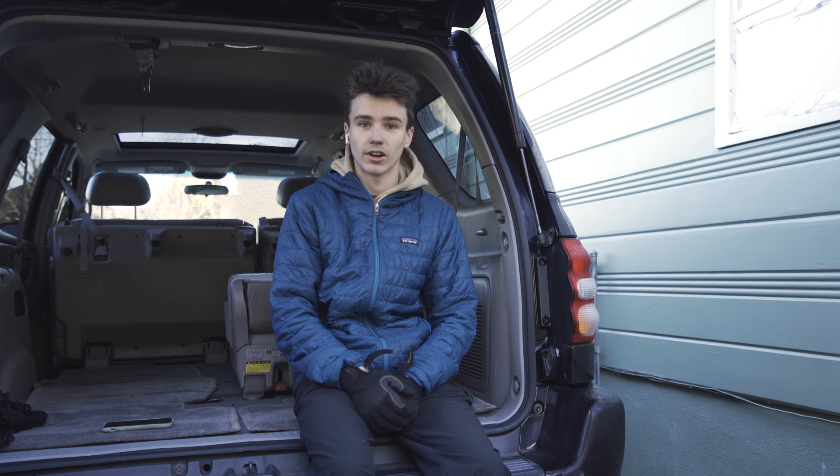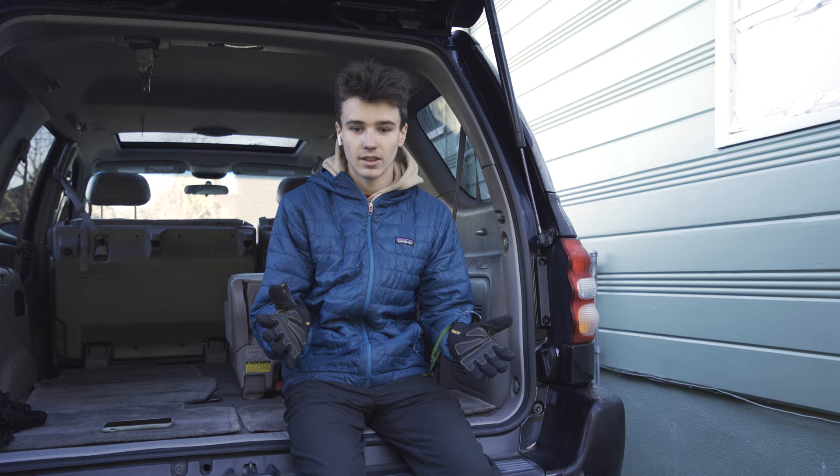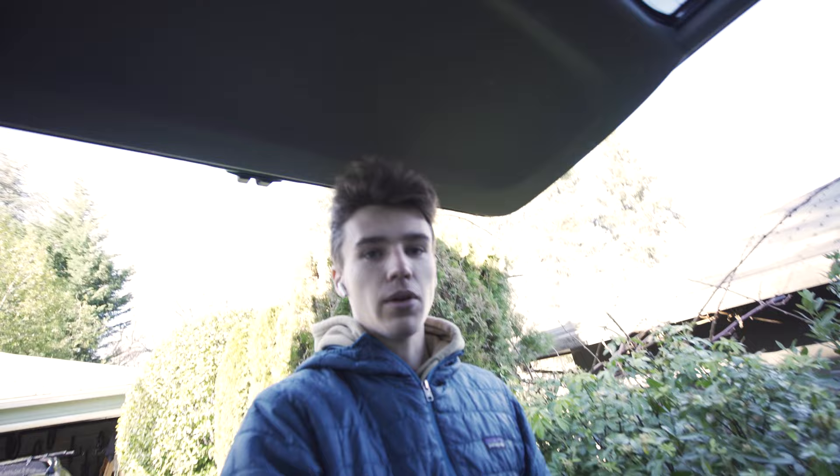Just last night I finally pulled the trigger on this Toyota Sequoia. I feel pretty confident this is something I can build out that's going to be reliable and able to take me off-road to the places I want to go. With that being said, let's get started.